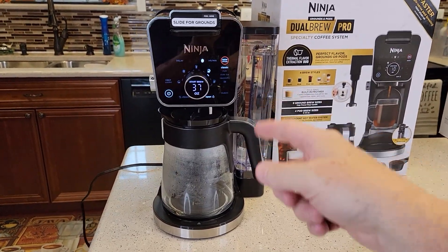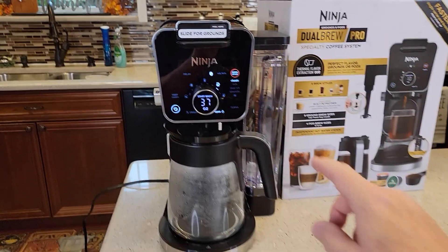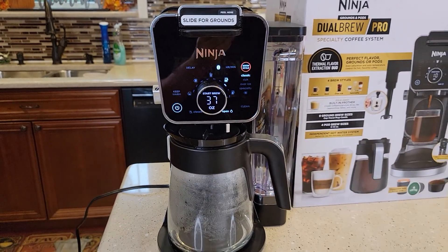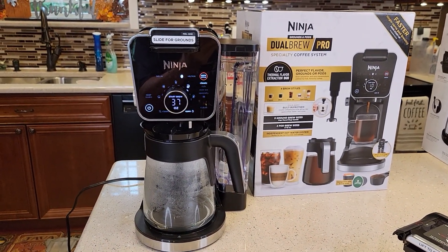Thanks everybody for watching. I've got a detailed video on how to brew coffee with the K-cup and with the coffee maker. I also show you how to clean it if the clean light comes on and how to descale it with vinegar. If you could please like and subscribe.